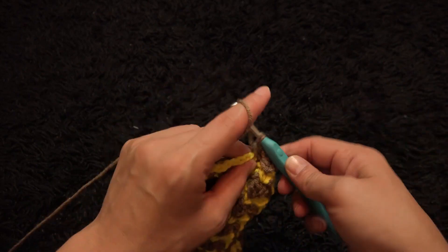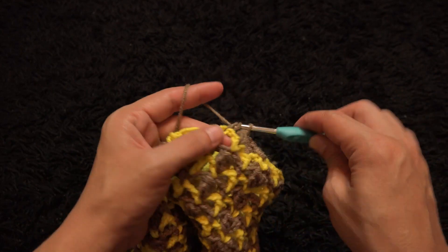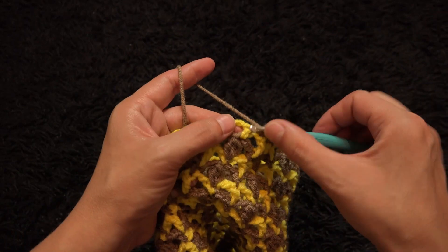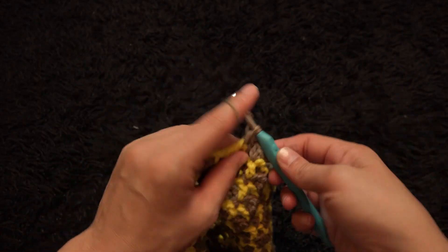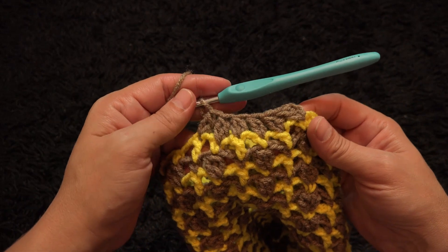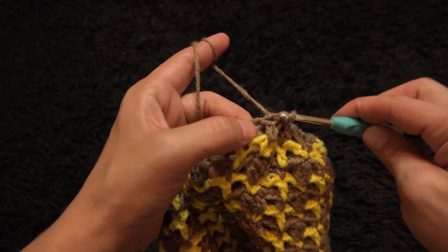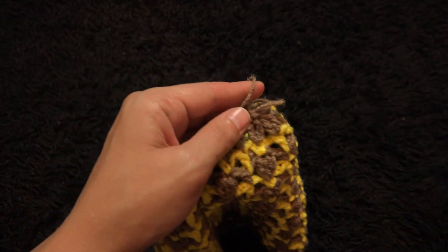Through the next single crochet chain, two double crochet cluster. Through the next double crochet chain, two double crochet cluster. Through the next single crochet chain, two double crochet cluster. Through the next double crochet chain, two double crochet cluster. I'll repeat this throughout row 19 — through every double crochet and single crochet we're making two double crochet cluster. To finish, slip stitch through the first double crochet cluster chain, chain one, cut yarn. This completes row 19.